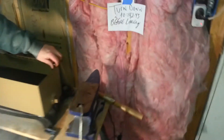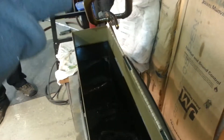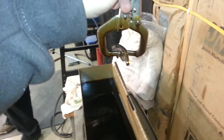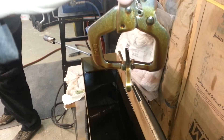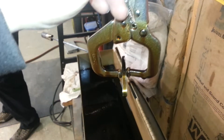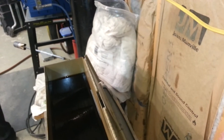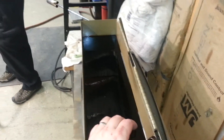Let me check it. It's nice and straight — it didn't warp at all. You can see sometimes it will warp, and while it's warm you can put it in a vise and bend it back. Once it cools it's quite a bit tougher to do that.